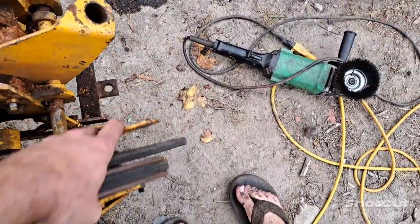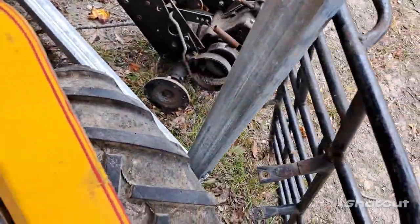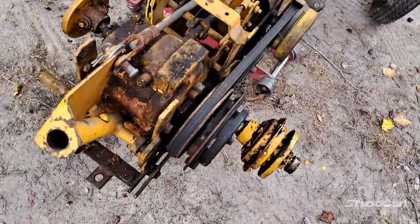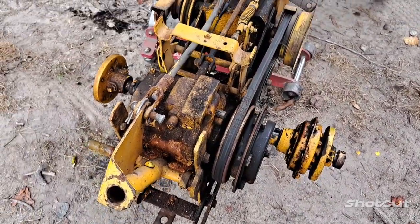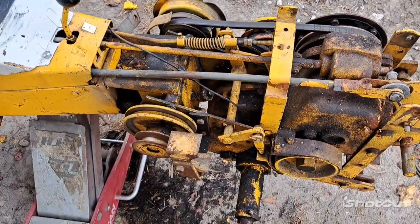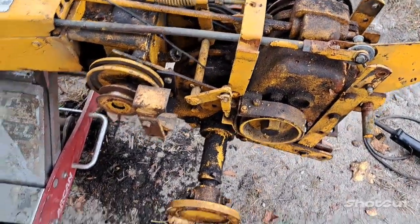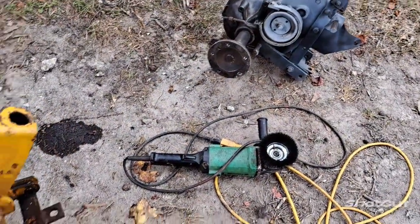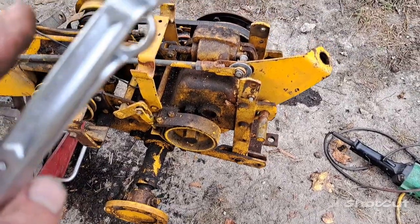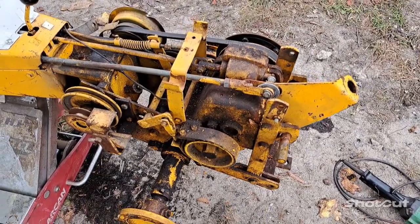I've already got the mule drive off, basically set it over here, pulled the rear seat cover off - which doesn't take an expert. The biggest thing now is we need to go ahead and pull the belt, start unhooking all of the stuff on the back here, pull it all apart. We got to drop the rear from under it, so it shouldn't be too bad. What I'll do now is pull the pulleys off, belts off, loosen some stuff, and I'll be right back.